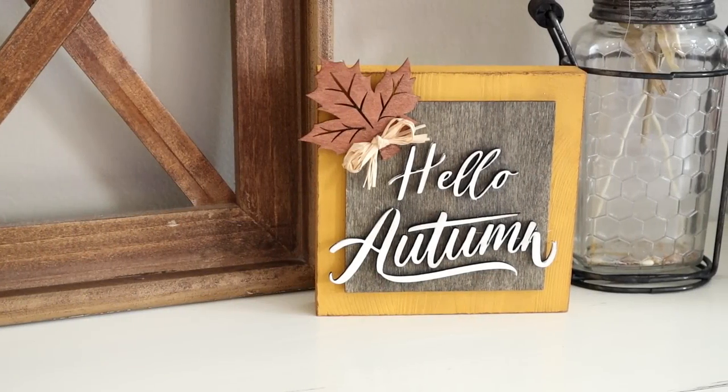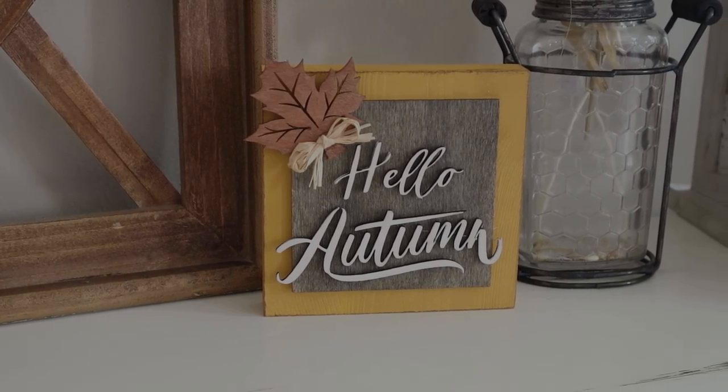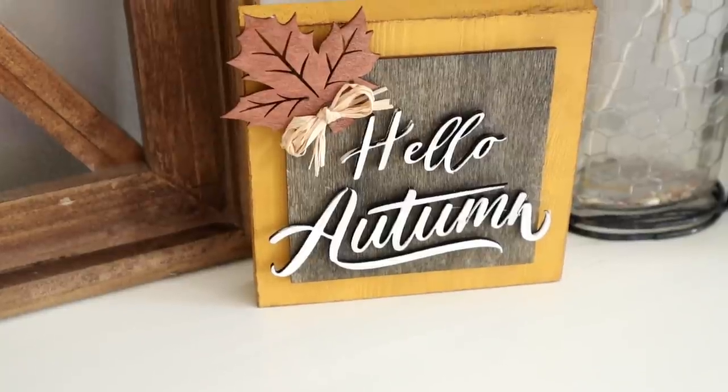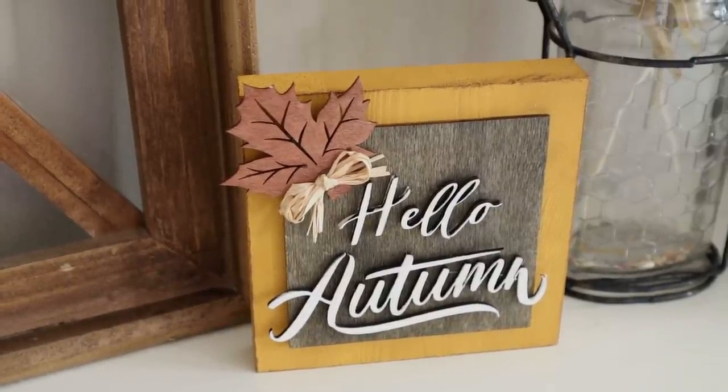I thought it would be a really cute detail to add to the bottom of my leaf, so once I have my little raffia bow made I just cut off the long ends and then attached the bow on top of the leaf using some hot glue. Here's the piece all finished. This one was super easy to do and it is the perfect accent piece because you can pretty much put it anywhere — a table, a tiered tray, a shelf. It's just the perfect size.